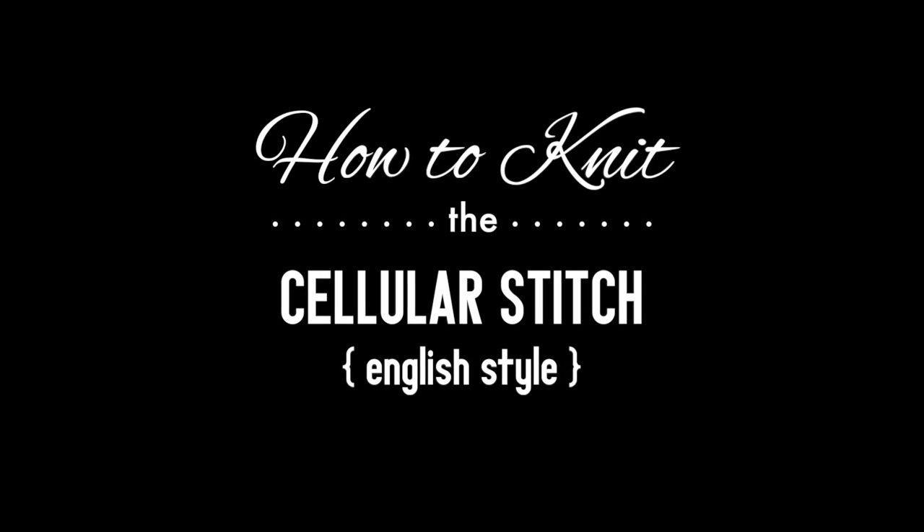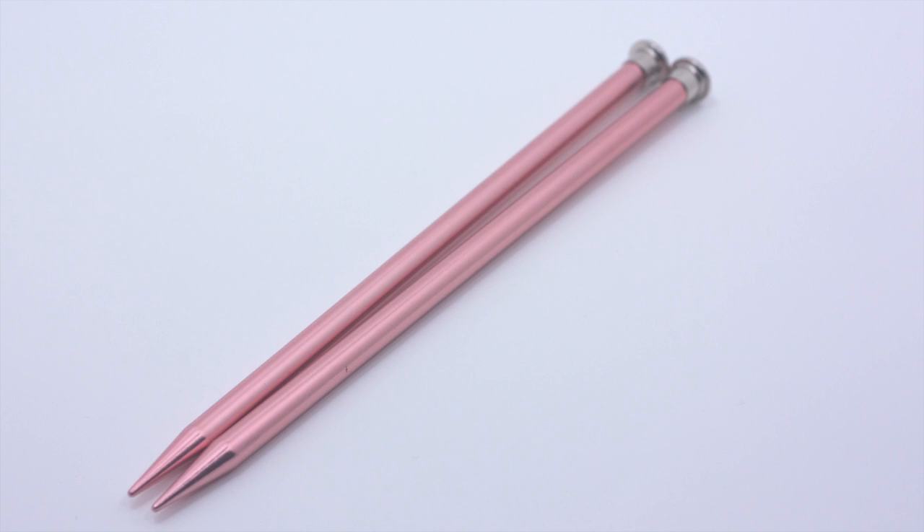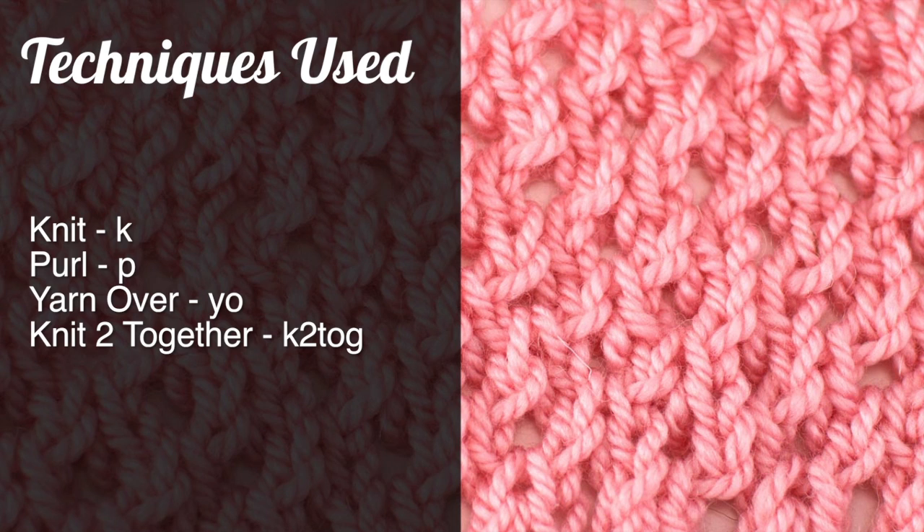How to knit the cellular stitch, English style. For this tutorial you will need a pair of knitting needles and a ball of yarn. Special thanks to our sponsor for providing today's yarn. Today we are using their Woolly Worsted Washable 100% merino superwash yarn in the color Cotton Candy.